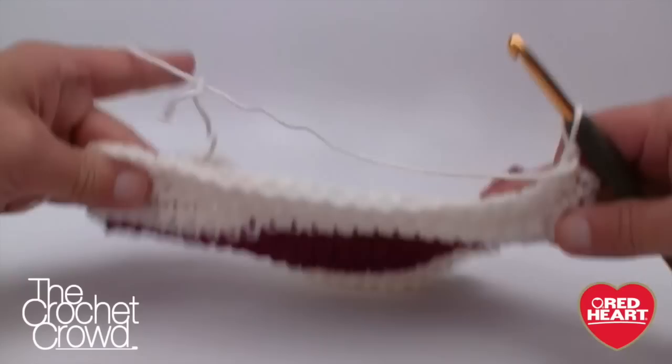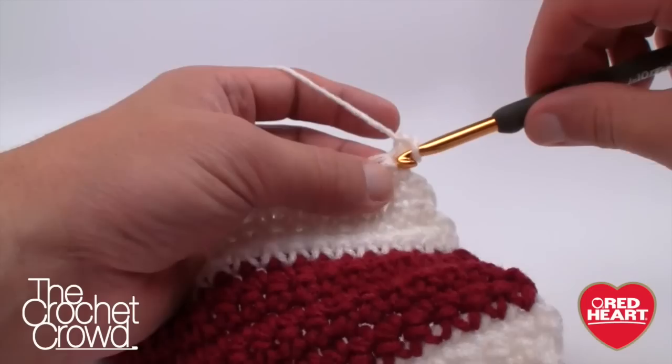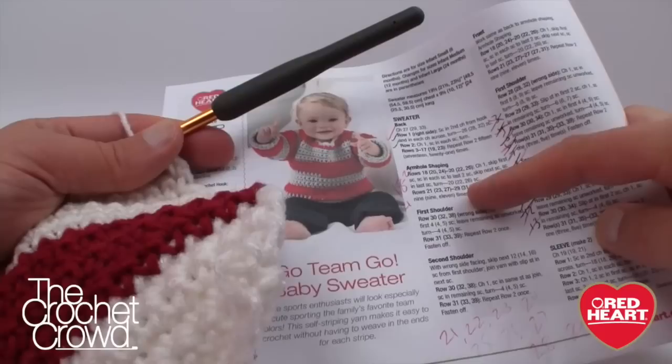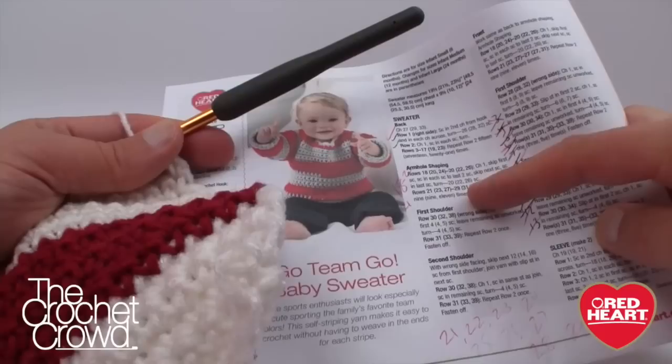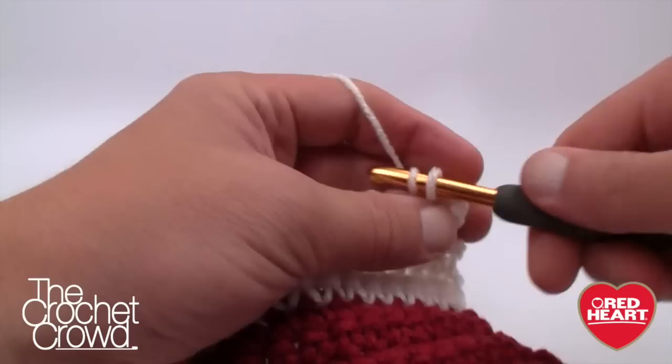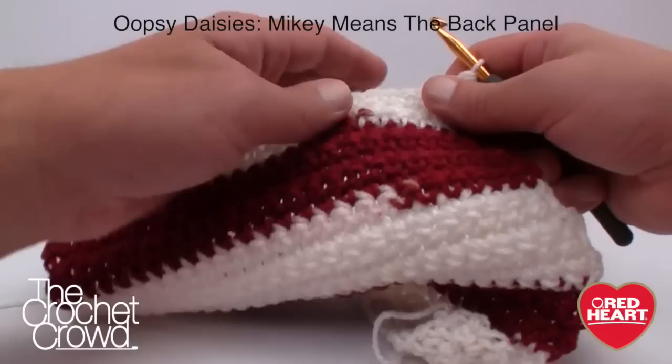Now we're going to turn our work. Rows 21 all the way to 29 — or 23 to 31, or 27 to 37 depending on your size — are just repeating row two: chain one, then single crochet into every stitch going back and forth. Write down your numbers and check them off as you go. If you're using Team Spirit, you'll see the colors transition again. We now have the front panel done with sleeve indentations and arm holes, and it's time to work on the shoulders.